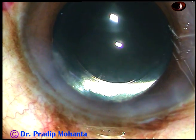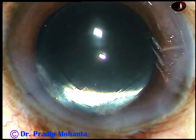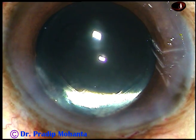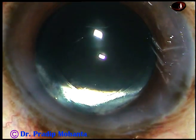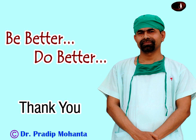We must check the wounds. There should not be any leakage from any side. You should check the intraocular pressure digitally and then conclude the case. Thank you very much for your attention. Hope this video will help you in developing your surgical skills. Be a great surgeon — serve mankind with empathy, respect, and great surgical skills.